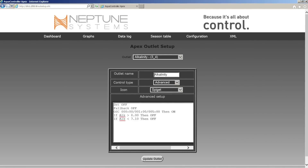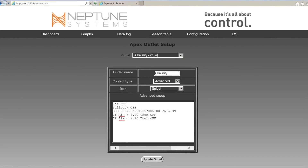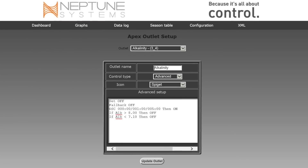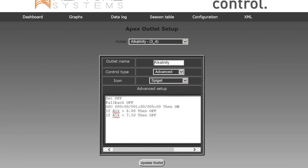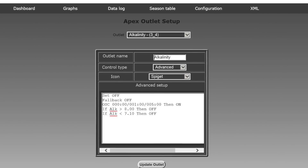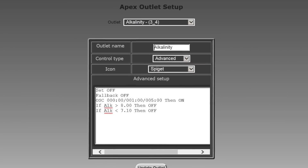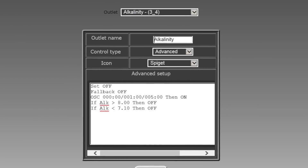The hardest part to get out of Jim was how the Apex does anything with this information. He shared a screenshot of his actual programming — basically the if-then command. Here's his code: if the alkalinity is greater than 8.0, it shuts off the doser feeding alkalinity to the tank. So if you had a two-part system adding alkalinity, it would disable that pump until the number drops below 8.0. He also added a line that if it's ever less than 7.1, don't dose alkalinity — because something's not right with the alkalinity monitor. That's smart programming, and a good way to protect yourself.